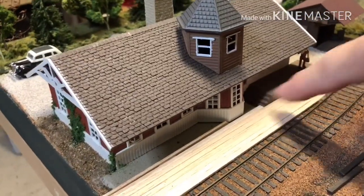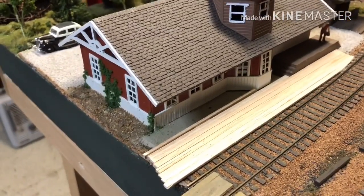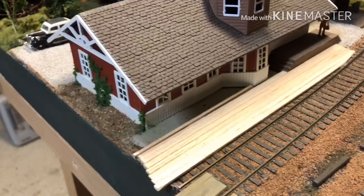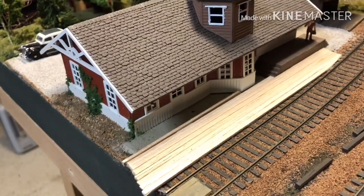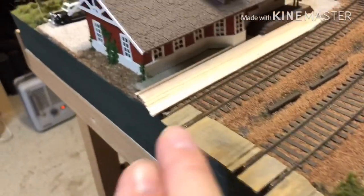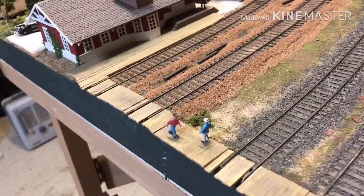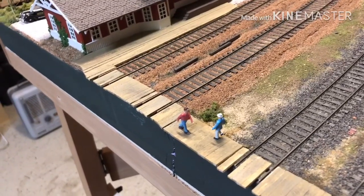Then I will cut and fit for this little notch right there, and I'll do a little bit of scribing to make them look like boards of different lengths. Then I'll get out the same acrylic paint that I used on this section and paint that up.